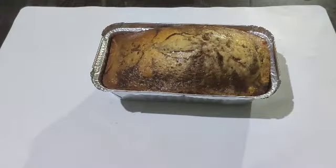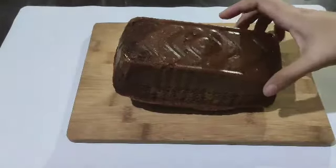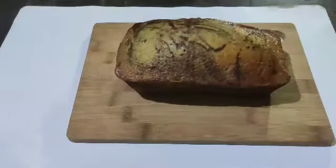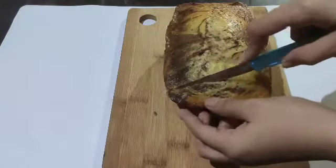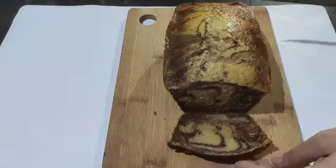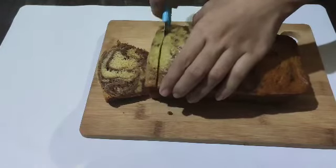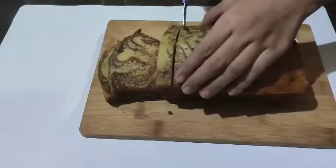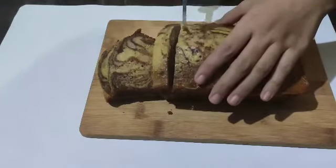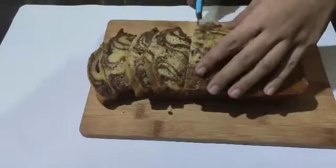So ayan, after 40 minutes luto na ang ating marble cake at super dali lang nyan tanggalin. And guys, check nyo sya sa mga 35 minutes pataas, and then toothpick check — tusukin nyo, kung wala nang sumama luto na sya. Approximately naluto yung akin ng 40 minutes. Ayan, payo ko lang baka masunog o masobraan sa luto — i-check nyo yung cake nyo mga 35 to 38 minutes and then tusukin ng toothpick.